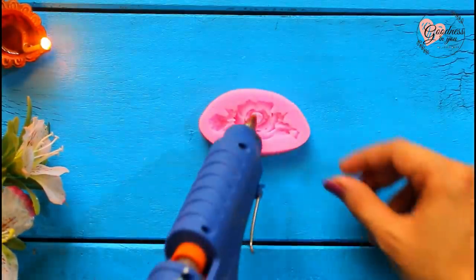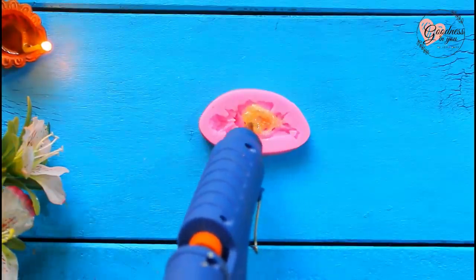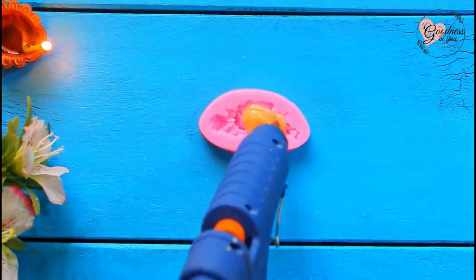To decorate it even more, I'm using this flower silicon mold. You can extract the flower shape using a glue gun or even use clay for making flowers.